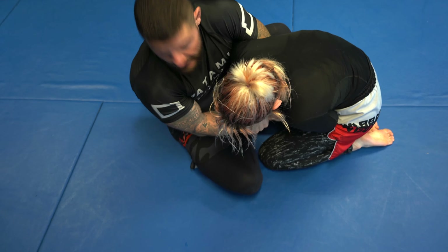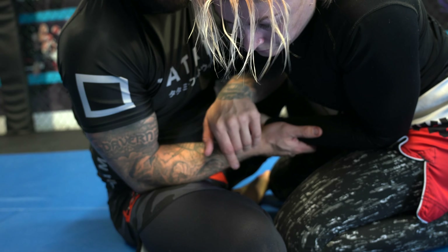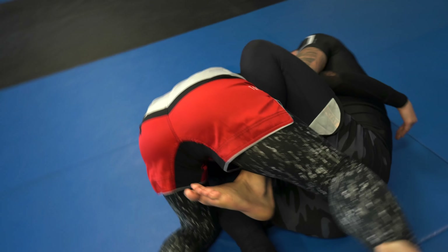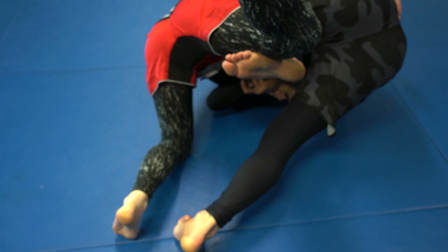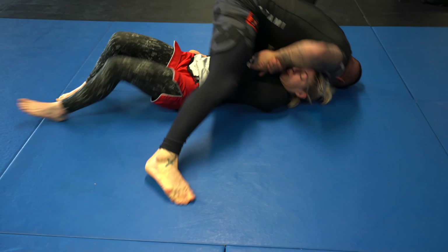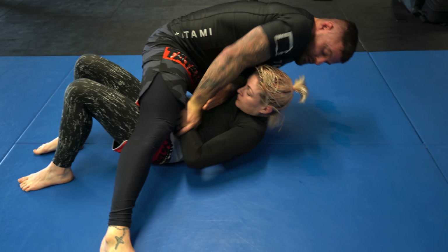I catch her wrist and feed it in towards her belly button, then lock up the figure of four. I tuck my elbow in nice and tight, and I want to lift with my hips, not my legs. I scoop my hips under Marie and fall to my right-hand side — head, shoulder, and toes on the floor — take my hips up off the mat, elevate with my left leg, bring my right foot closer, and sweep Marie, coming up on top.